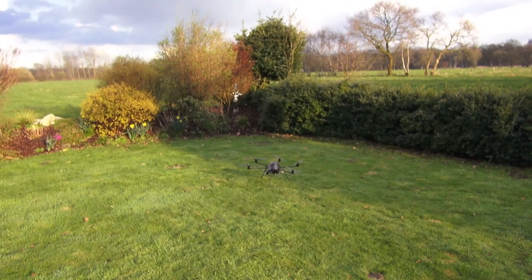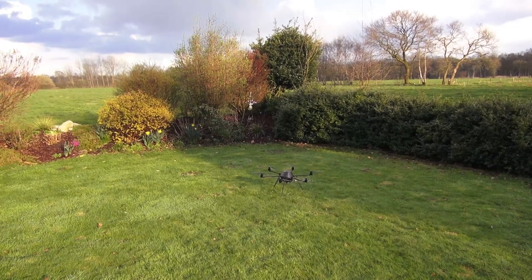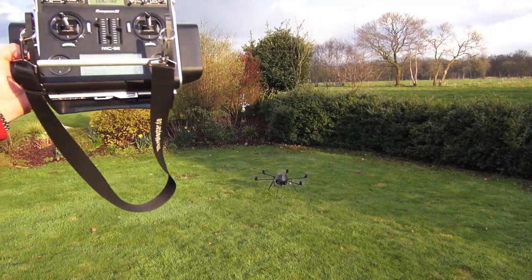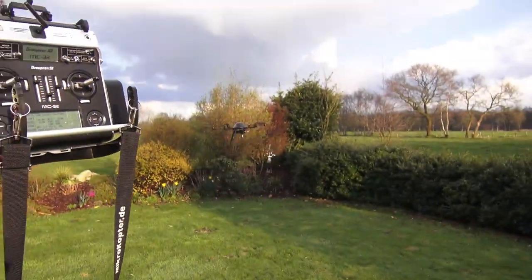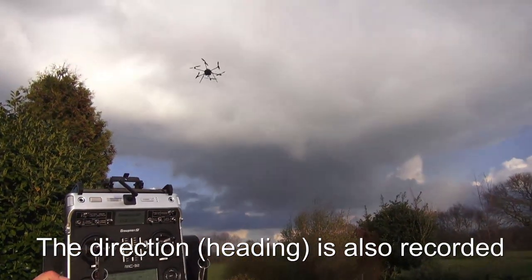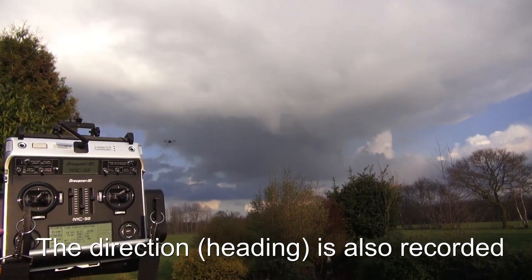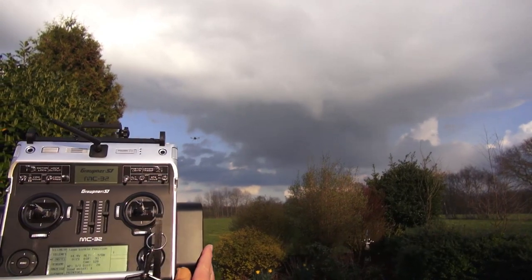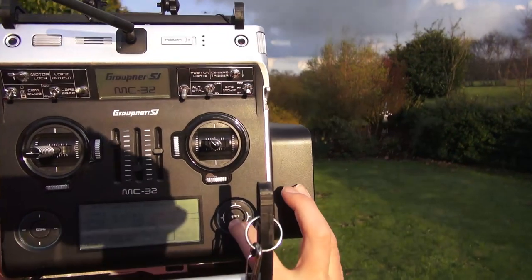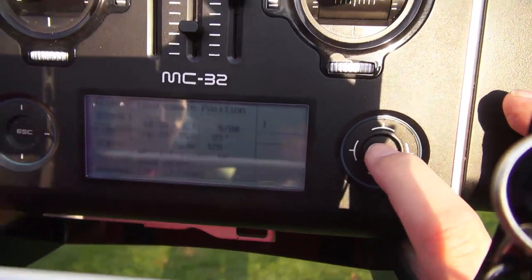Now I'm going to start the motors. The copter goes automatically to this position. I start the second position — I'm calling number two.